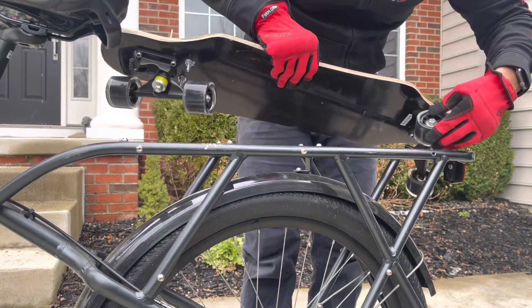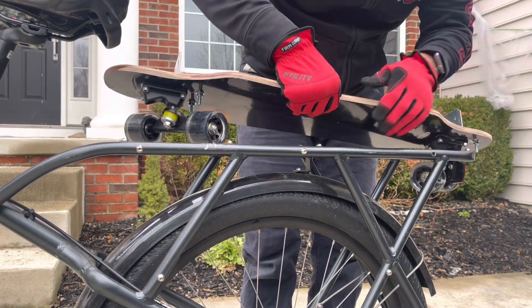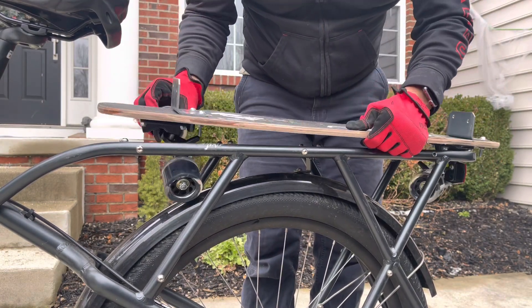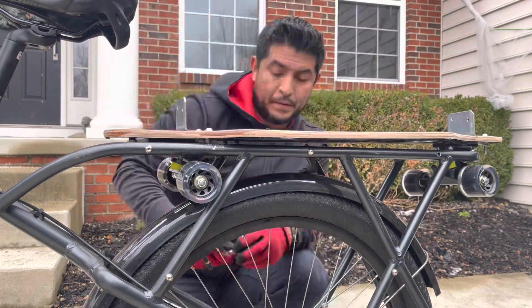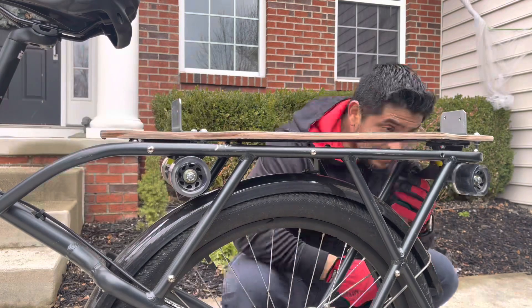For this type of bike and skateboard combination it was as easy as just loosening up the wheels and sliding them into the rack that currently exists, and I just ended up re-tightening them and it held perfectly.